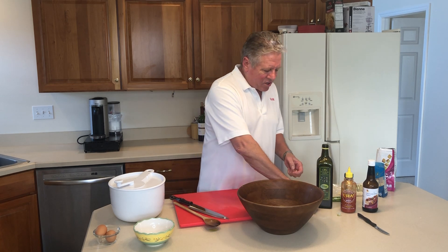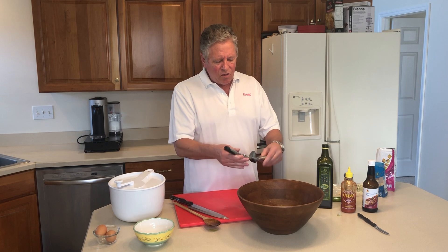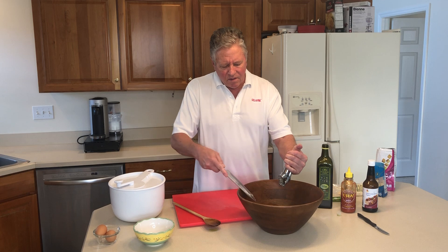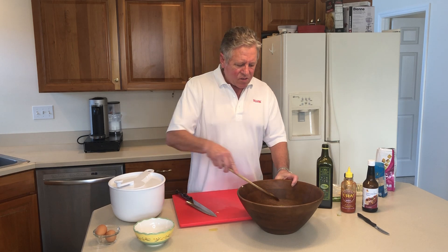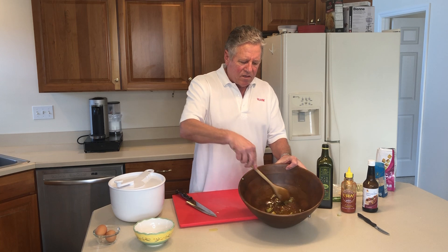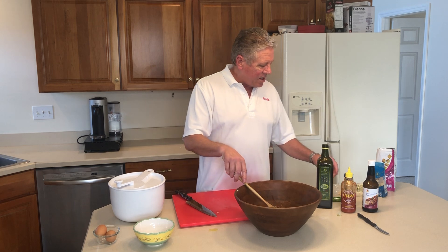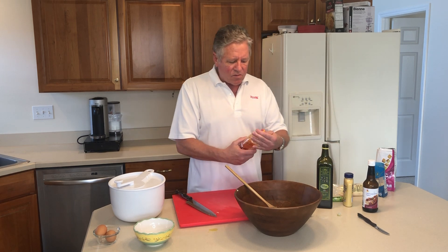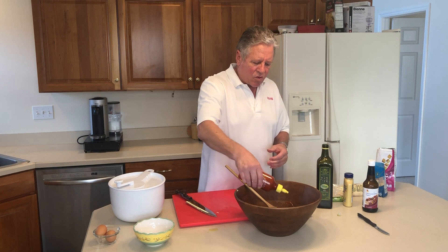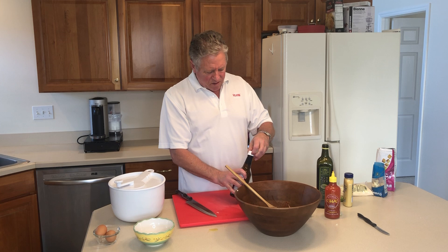Then we're going to do a garlic press. We're going to put in two to three cloves of garlic in here. Next we're going to mix this up in the bowl. You want a nice deep wooden bowl to make the salad in. Then I'm going to add some Sriracha — squirt it in about what you like. It just kind of changes every time I make it and I do it a little bit different.